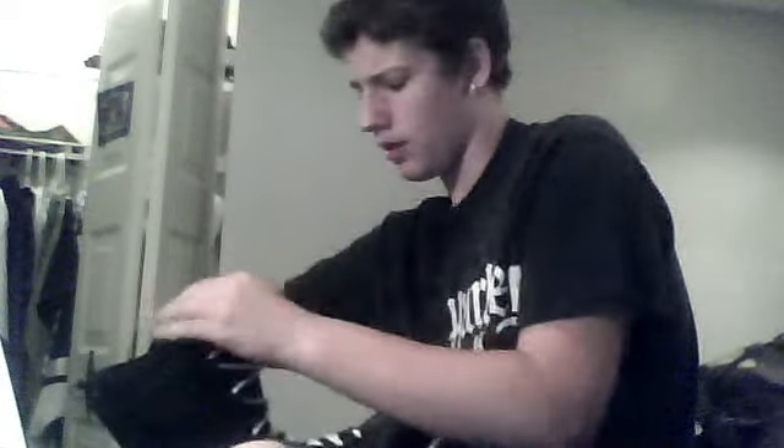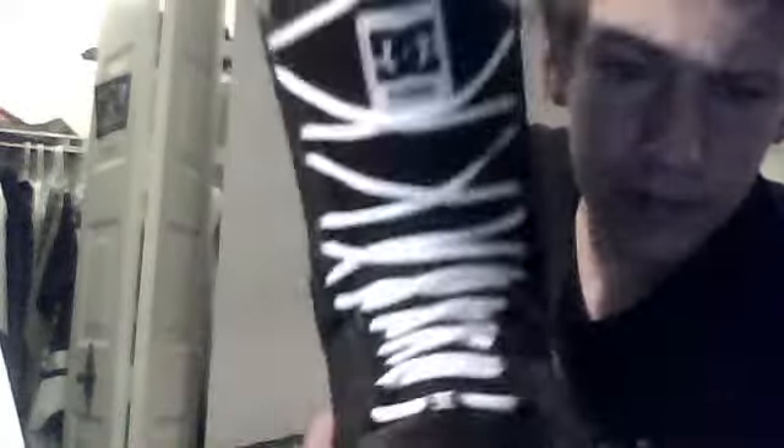Double boot. I tuck mine in, so that's what mine looks like when it's tied. It's not really the most decorative boot, but when you wear your pants, it actually looks like you're wearing DC shoes.